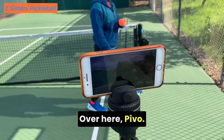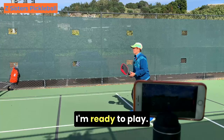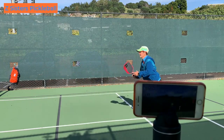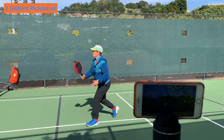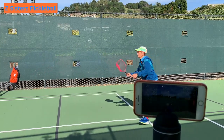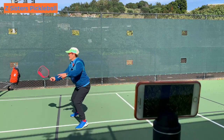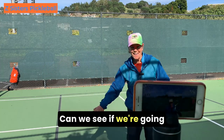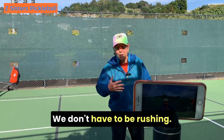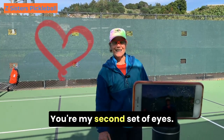Over here, PIVO! I'm ready to play. Look at that! Can we see if we're going to be crossing that kitchen line? I think so. We're catching our balance right here — we don't have to be rushing, we just have to be stable. And PIVO, thank you for your help. You're my second set of eyes.